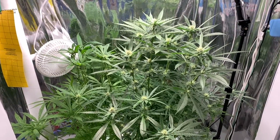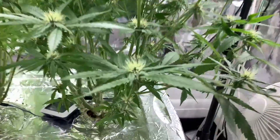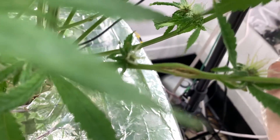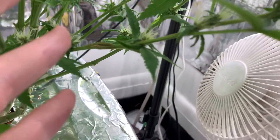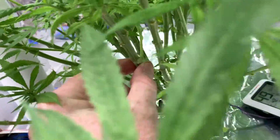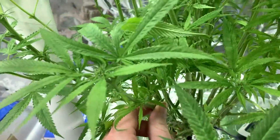Day 34. I am going to attempt supercrop practice number two. As you probably remember, this is the result of my previous one - it stayed alive but it straightened itself totally out, and I definitely split it. I posted it online, got some feedback, and apparently there is a rolling technique you are supposed to do - pinch and roll somehow. I am going to try that, and also try it on a thicker branch, just to see the limits of what is possible.